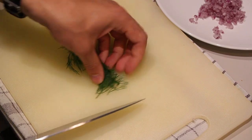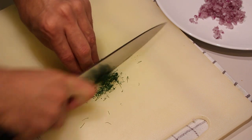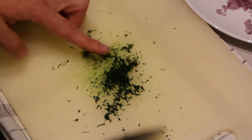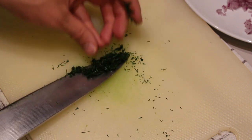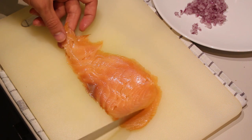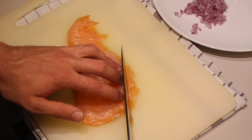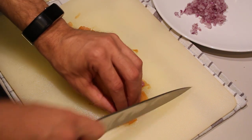Basically do the same as with the onion — try to chop it up as fine as you can. There we go, set it aside as well. Last up, salmon. Just put both slices on top of each other and chop it up first lengthwise, and then into small pieces.